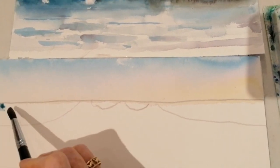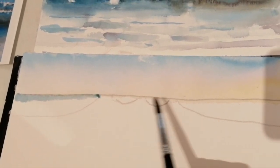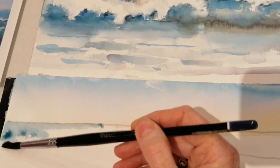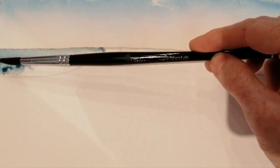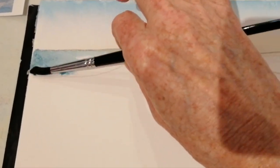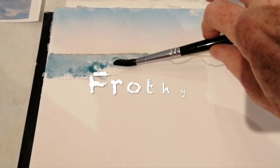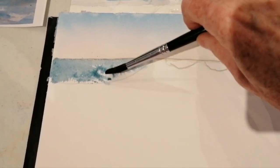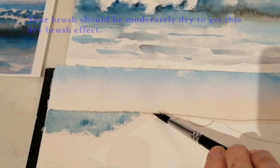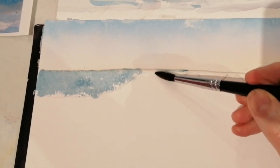On dry paper, make a line for the edge and just do one shape at a time — because if you go over here, it's going to dry and then you'll have lines, and there are no lines in the ocean. I'm using the side of the brush, almost laying it flat on the paper, and just lift it and use the side to get that nice frothy bit. So then you take the next one and get the line and then use the side to get the little froth.